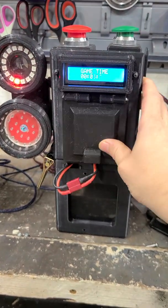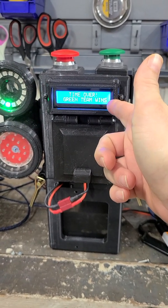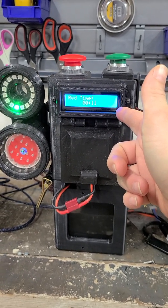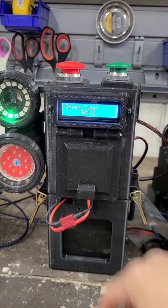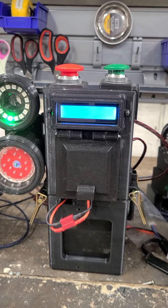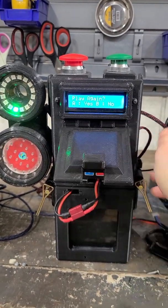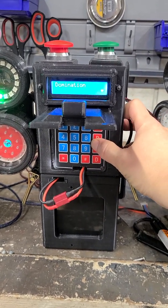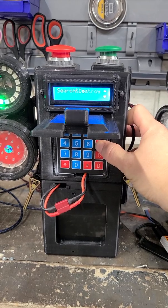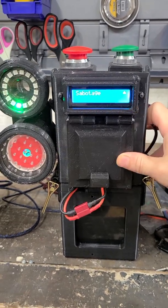When the game ends, it'll show you which team held the point the longest. Green team won — red team held it for 11 seconds, green team held it for 22 seconds total. Then it'll ask you if you want to play again. You hit yes or no; it'll keep all the same settings or not. So you can see domination, search and destroy, and sabotage are the three different game modes programmed into the setup.